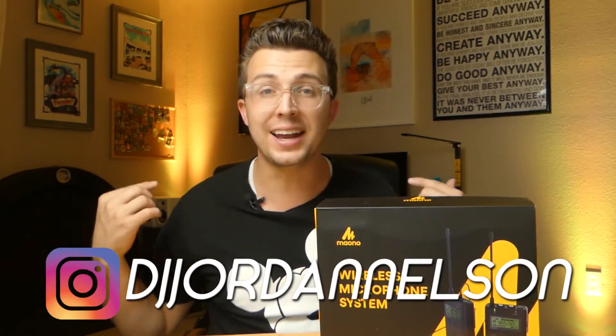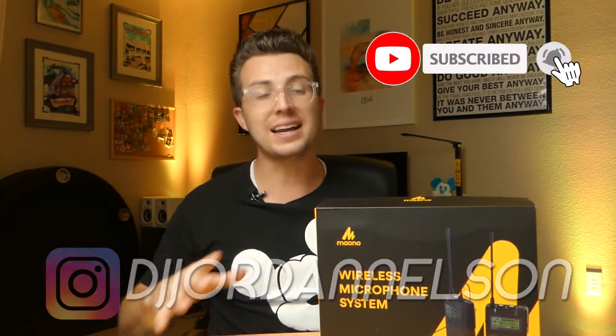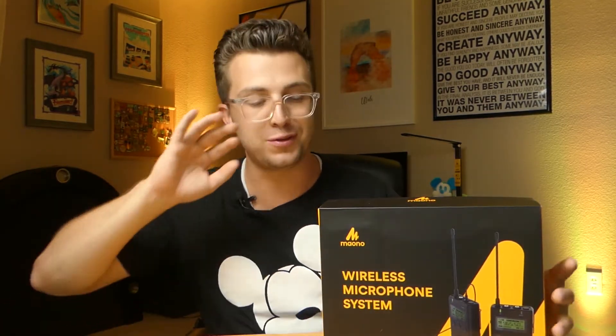What's up everybody? Welcome to the Phage Reviews YouTube channel. My name is Jordan, and if you are new here, thanks for joining us, and if you are a subscriber, welcome back. Today on the table I have a product from Mayono — I believe is how you say it. This is the AUWM730. Everyone's using letters and numbers for their products these days, and this is a wireless microphone and wireless audio transmission system.